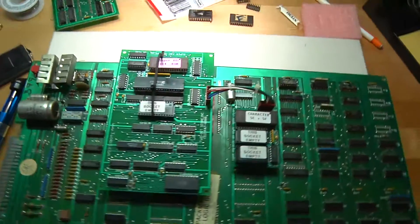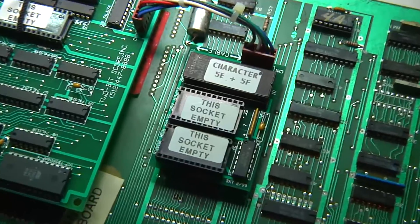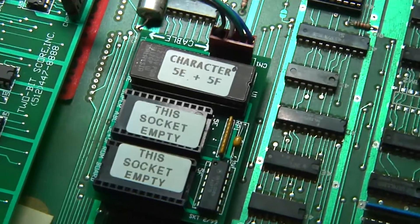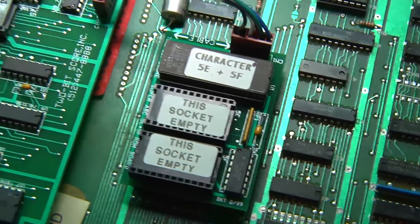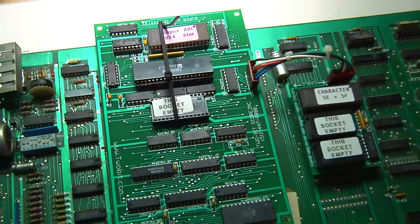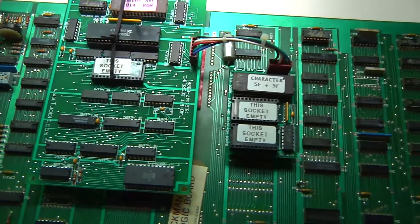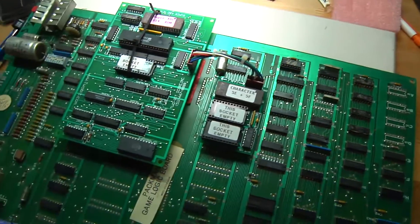We have installed the super ABC kit on the Pac-Man PCB. We added a couple of daughter cards at specific locations that actually replace the character ROMs and some of the E-Proms. So this is what it looks like.